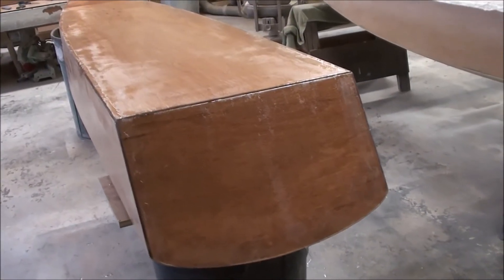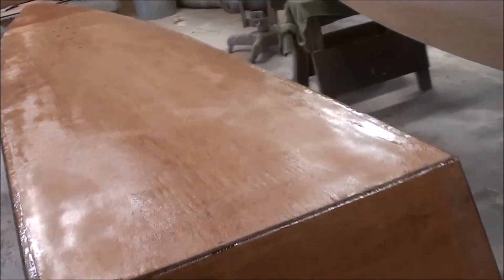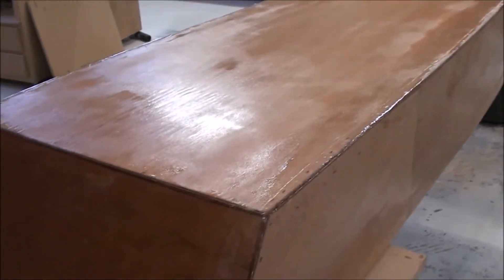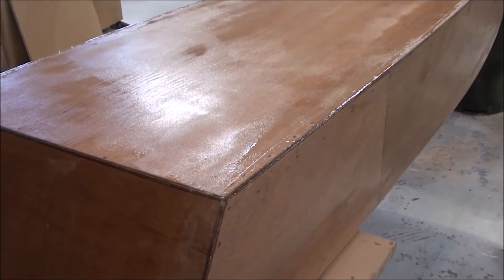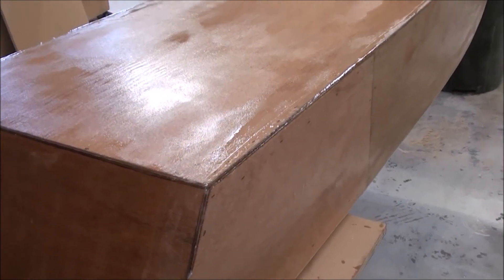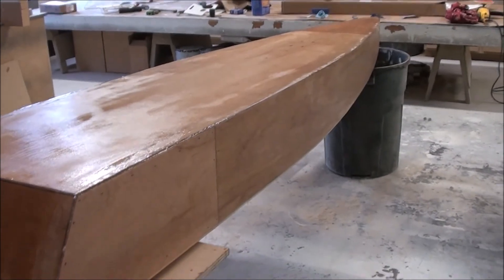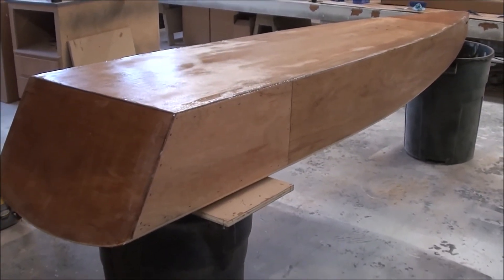I've finished fiberglassing the whole bottom now and I think I'll just let this dry over the weekend. Then I'll start putting on a couple coats on the bottom, a couple coats on the sides and the top, and then we'll sand it after that. Then we'll be ready for either varnish or paint.